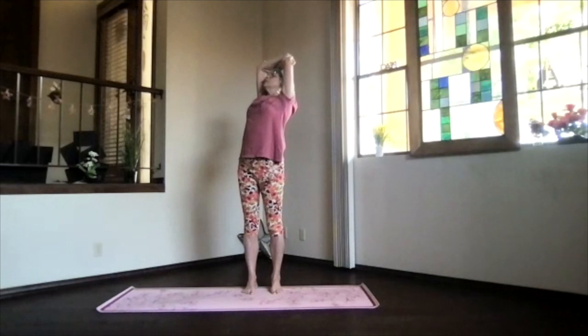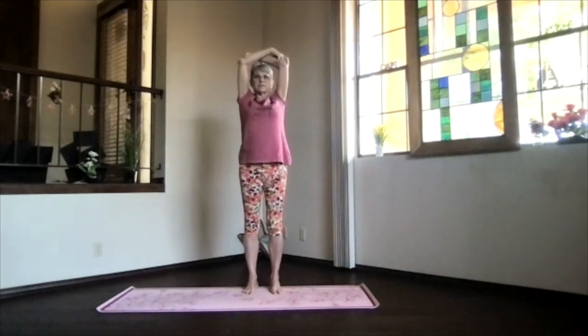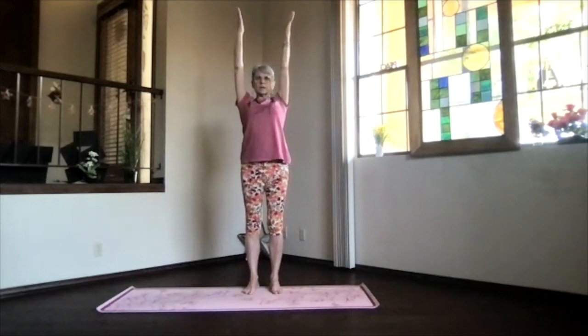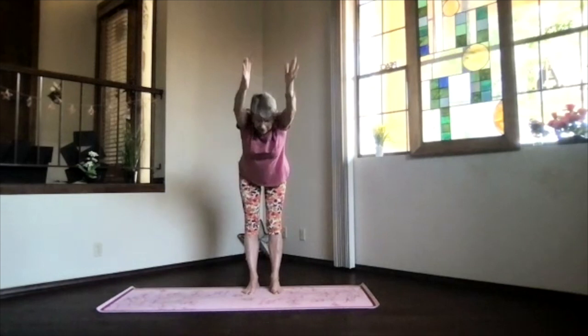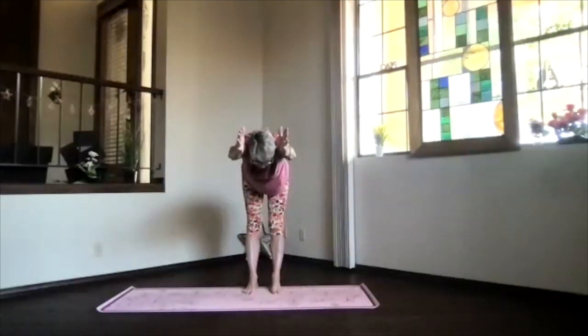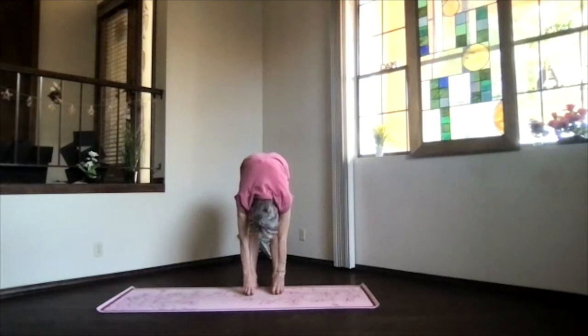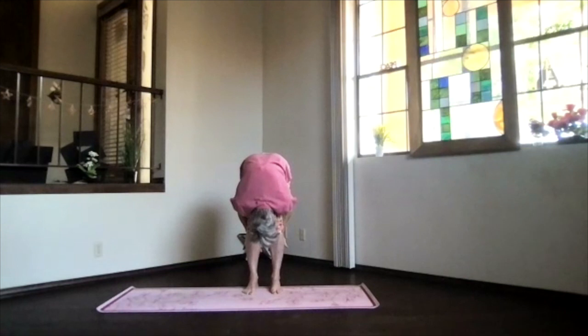Inhale to the top, exhale to the center. Bring your arms up and stretch, pivot forward — keep everything even, arms next to your ears, sitting bones and crown reaching away from each other. Drop into ragdoll. Let that lower back stretch. Tuck in your chin, pull in a little deeper if you want with your hands behind your knees or legs.